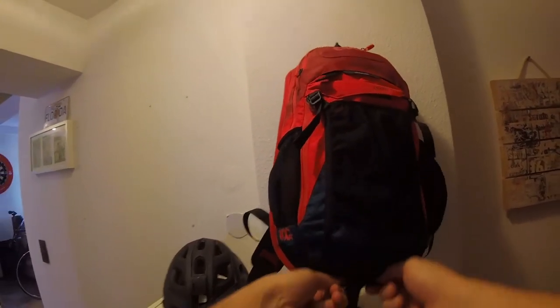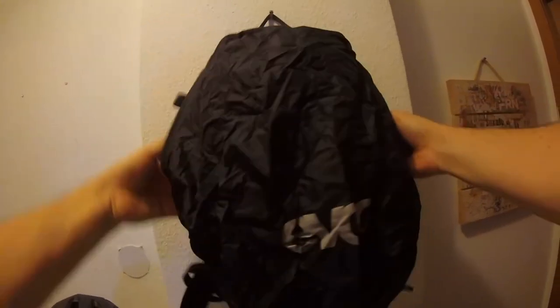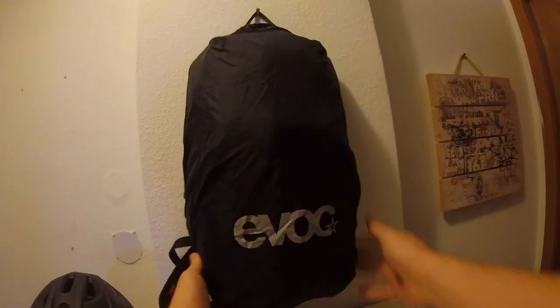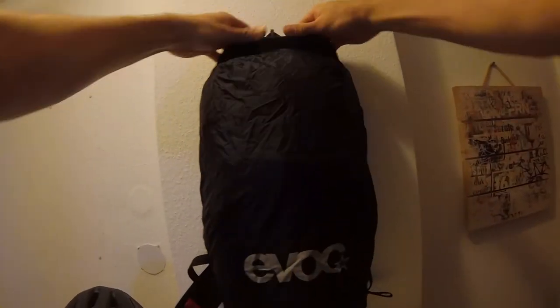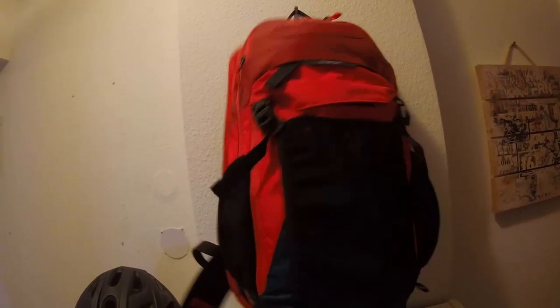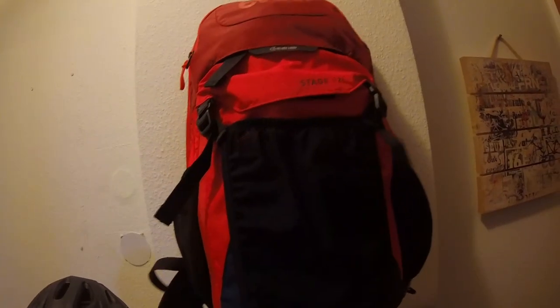If you ride with a full-face or half-shell helmet, you can carry both on the system. One thing I dislike is the rain cover — it has a small pocket at the bottom, but I don't understand why on a red bag they make it black. When it rains, it's usually cloudy, and black is harder to see. If they made it yellow or red as a signal color it would be much better for visibility. That said, it's a bit fiddly but you don't use it that often, and once you do use it you leave it out to dry, so it's not too big of a problem.